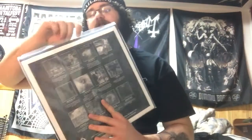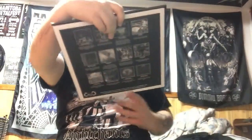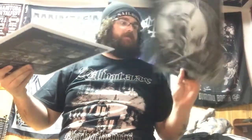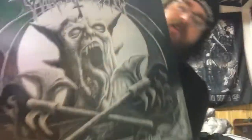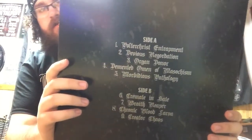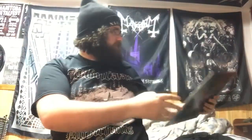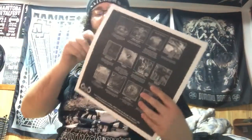And for vinyls this month, we have Goraphobia — The Beast of Abomination. That's pretty awesome. Let me put the disc down for a second and show you the artwork. It's pretty sick artwork. Here's the back. I've heard of Goraphobia before, it's just been a little while since I've listened to them. Just a black vinyl.